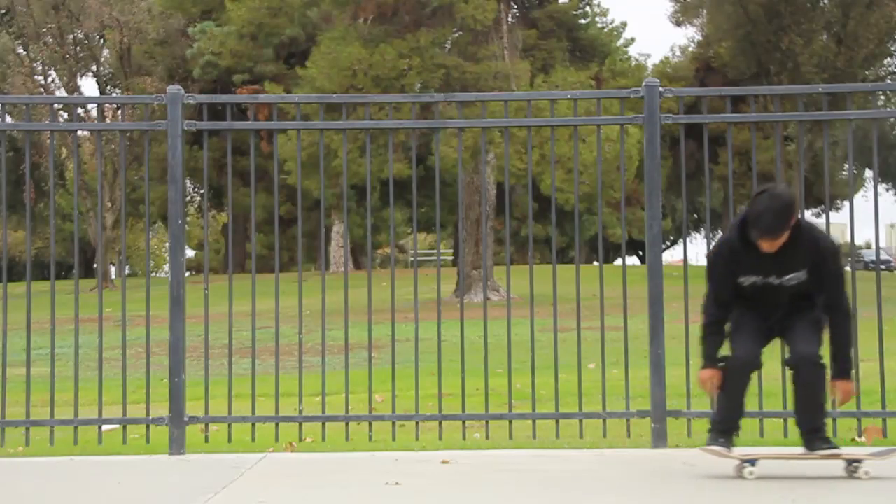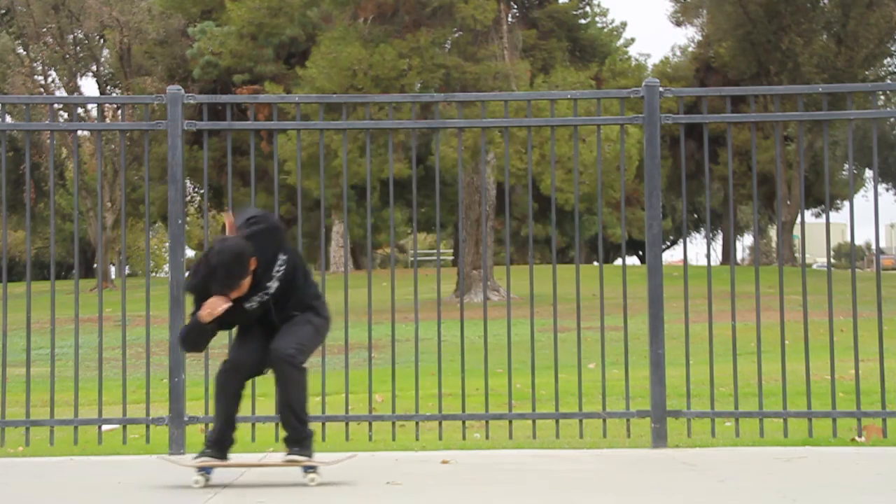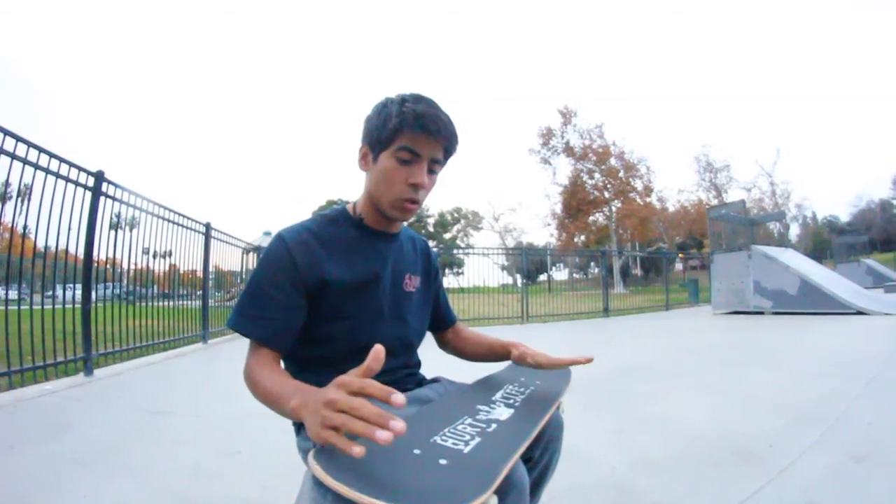Hey guys, how's it going? I'm going to be talking to you about how to nollie heelflip. This is one of my favorite tricks that I like to do — it's my favorite.